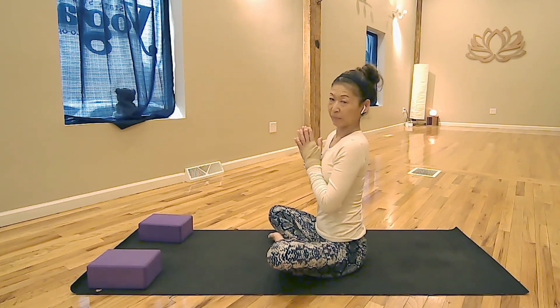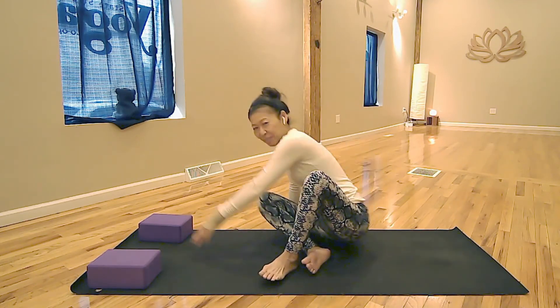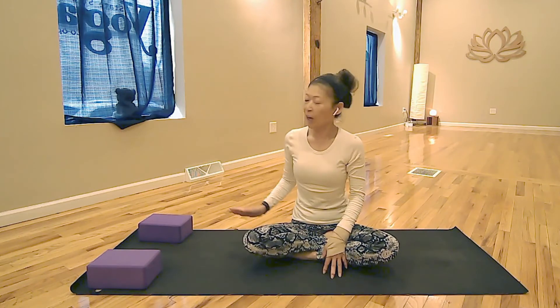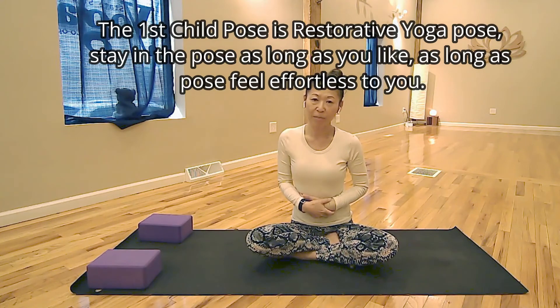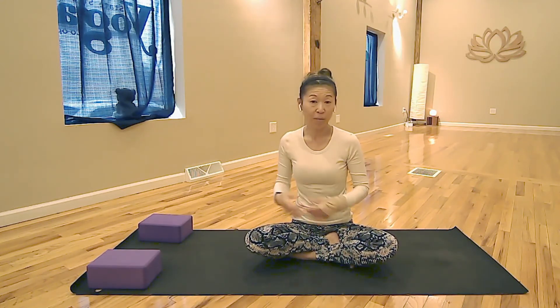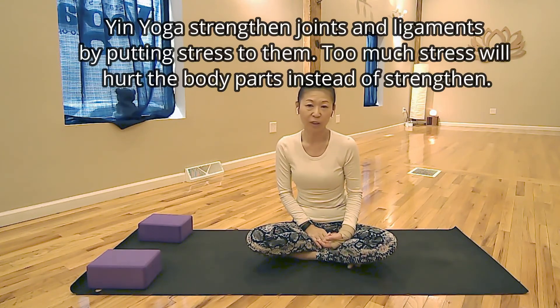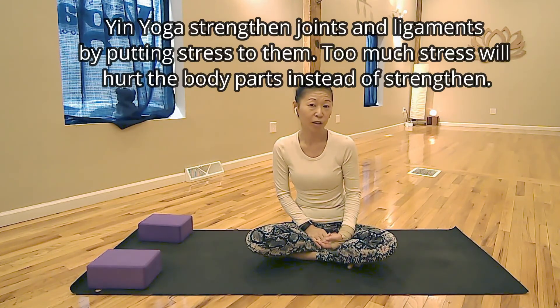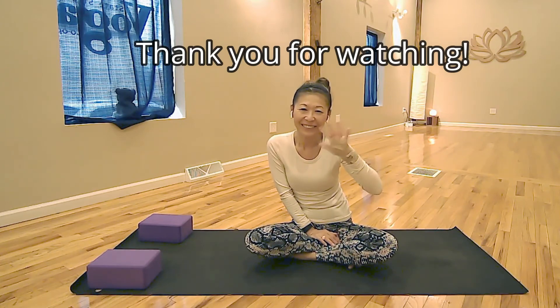How do you feel? How is your lower back, chest, and shoulders? I hope you feel better. For the first child pose, you can do up to five minutes — start with one minute and see how you feel. For the other child pose with arms wider, I would not do more than three minutes, as it becomes a stronger stretch that could be too much for your shoulders. Thank you so much for watching. Enjoy child pose — see you soon!